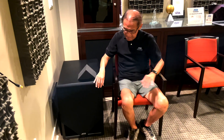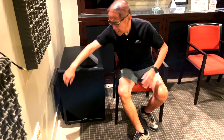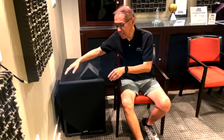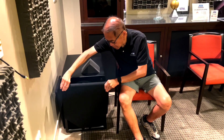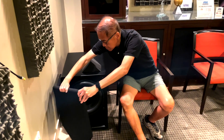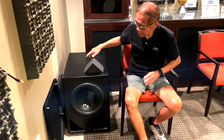Now what's special about this is that we make use of two triangular ports for the low bass. Let me show you what the whole thing looks like with the grill off. So that's a big bad woofer there.